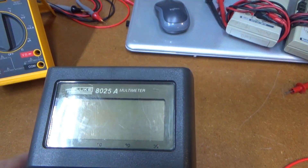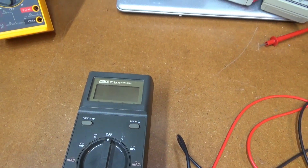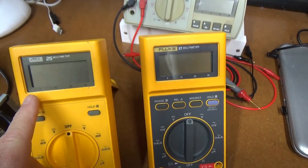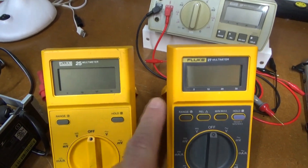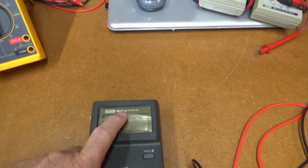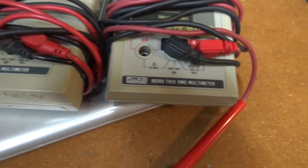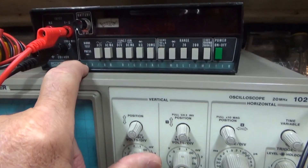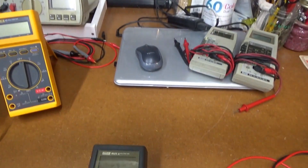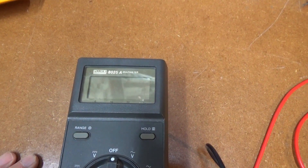This is the 8025A, which is how these were originally introduced and then eventually became the Fluke 25 and 27. So the 8025A was the 25 and the 8025B was the 27. They started out with this 8000 series number, just like these old manual ranging ones — the 8022A and the 8026B. Even the old bench meter here from the 70s, the 8000. At some point they switched over to just using the 25 and 27 numbers, and they're still using that today.